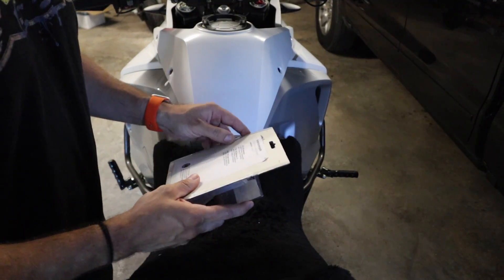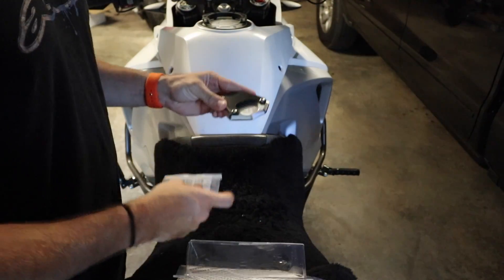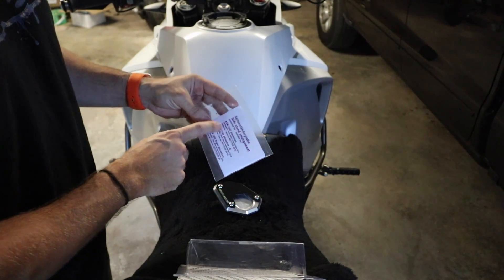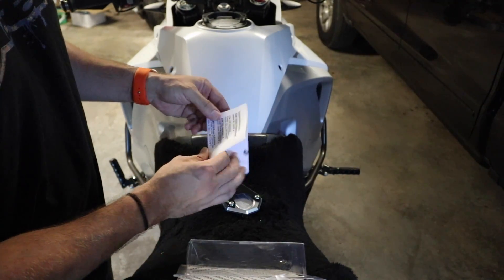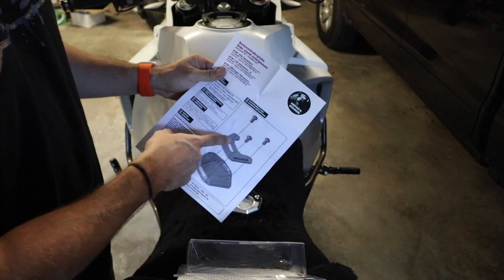First things first, let's see what's included in the package. We obviously have the side stand enlarger and some instructions. This will fit the 1050, 1190, and 1290 Adventure models from KTM — really it should fit any of their larger Adventure bikes. And as I suspected, really easy instructions.